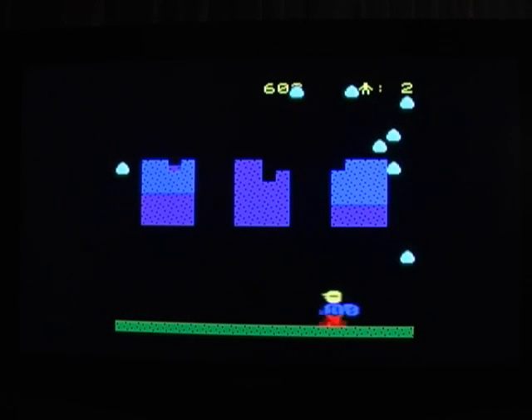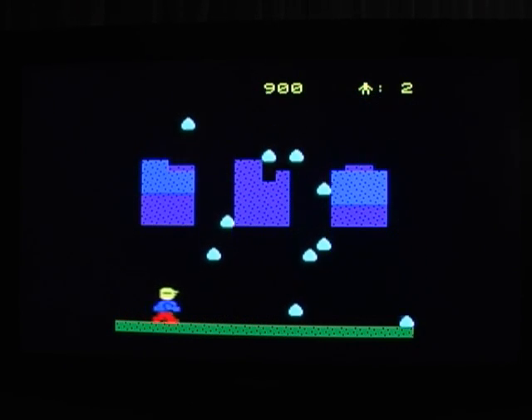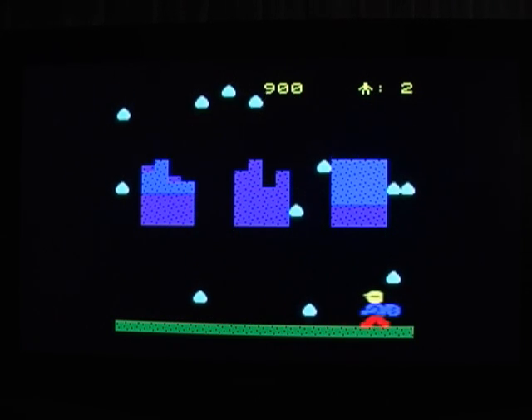As you can see, gameplay mainly consists of running from one side of the screen to the other, transporting a bag, trying to avoid what the game manual refers to as raindrops.